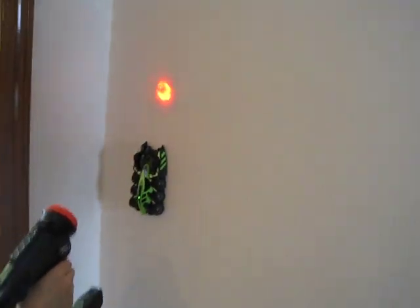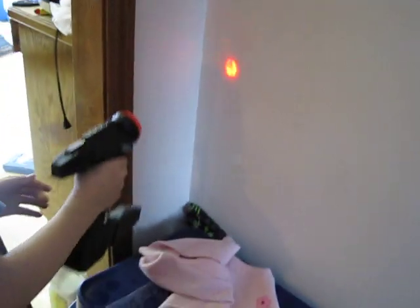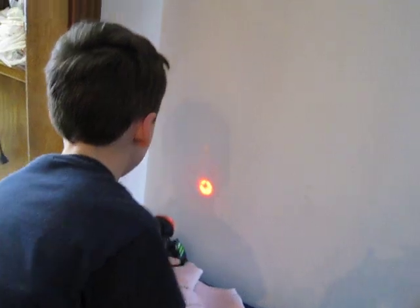He probably couldn't do this, because it even warns you not to let dust get in it. But if you put dusters and put a cover over the engine, I bet it could — oh, he got it stuck. I bet he could make it like a duster for the wall, driving around up there.